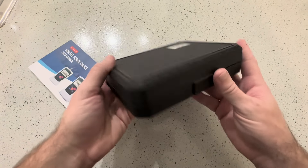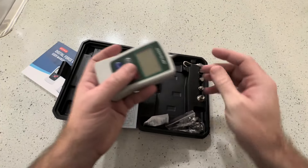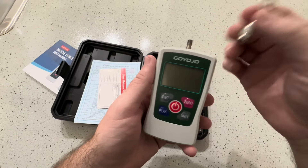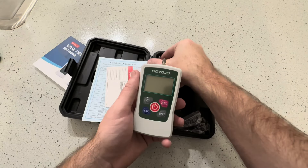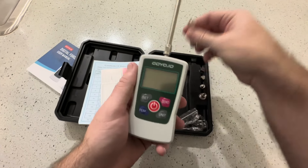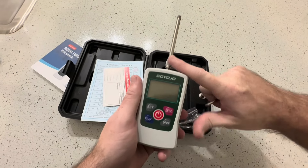It comes in this nice case, which is something I really like. Because this is a force gauge, you can hold it up with this hook. I especially like it for backpacking — you can use this to weigh your backpack. Put the hook on here, and it also comes with this extender, which is great if you want to weigh bags: put the extender on and then put the hook on.